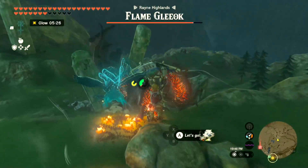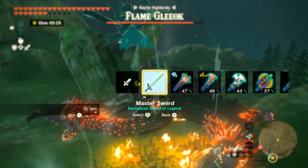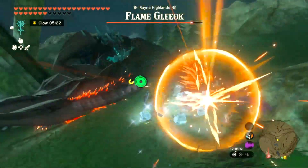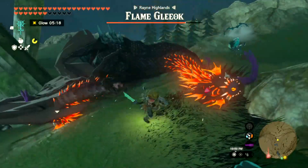There we go, now he's fallen, and I got my Master Sword fused up with some ice elements right now. Let's go ahead and give him a whack. Not sure if the ice elements are helping at all — actually I think it is doing a little bit more damage.